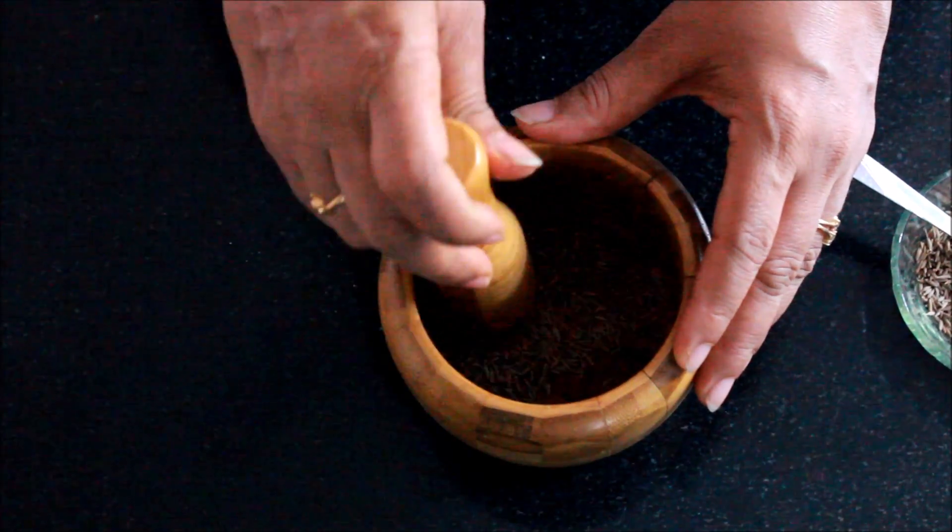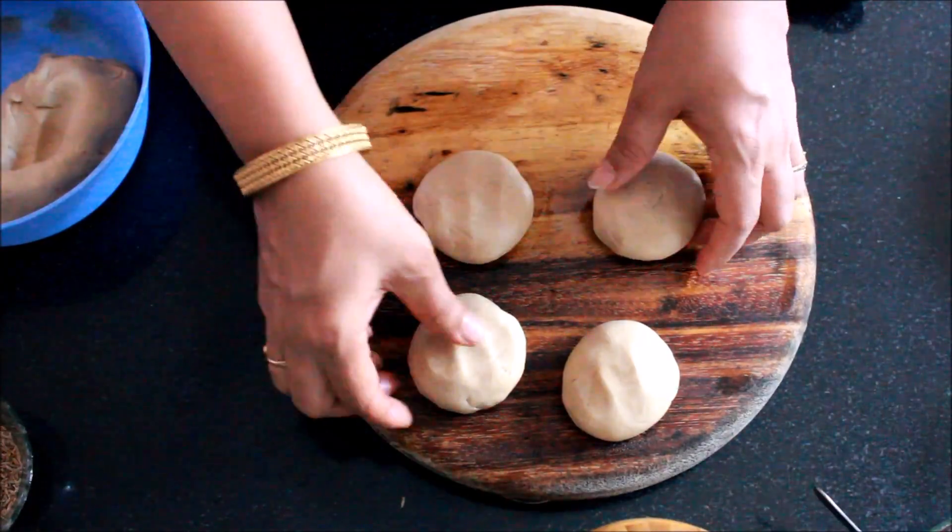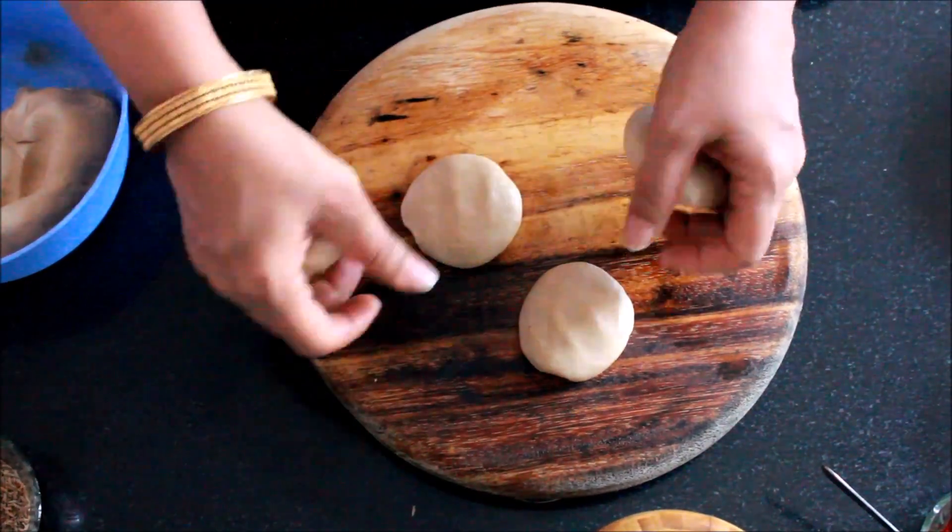We would need to pound the jeera. We don't want to make a fine powder — just crush it a bit. Here I have some ready balls of the dough.